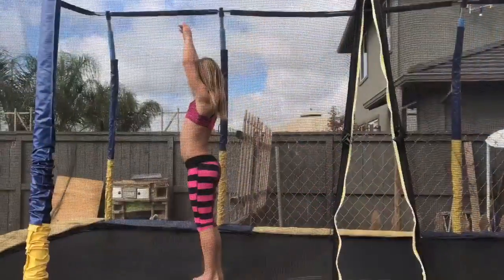And then you sort of have to have a back walkover. Use a half twist.